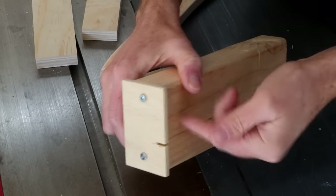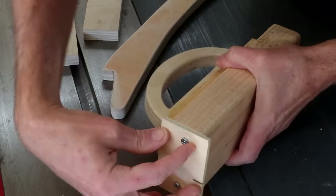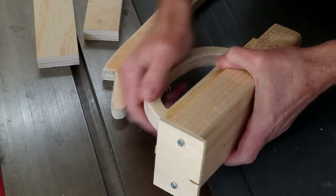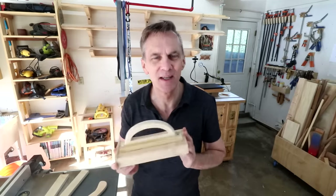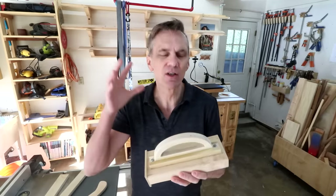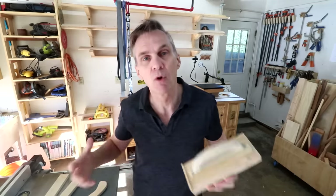Eventually the cleat may get chipped away to where there's not much left, in which case you just flip it around and use the other side or use one of your spare cleats. You can make this as complicated and fancy as you want, but I was intentionally trying to keep this as simple as possible so that more people could make it and just start using it.